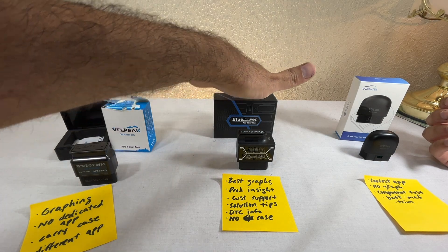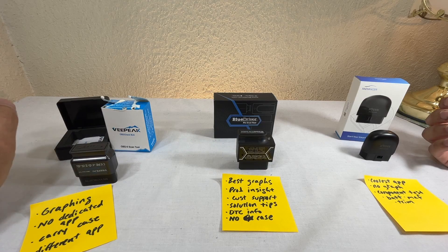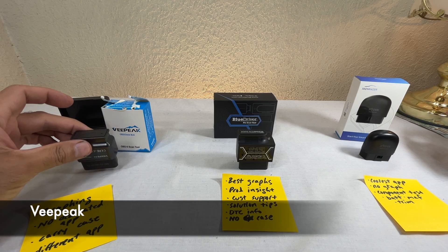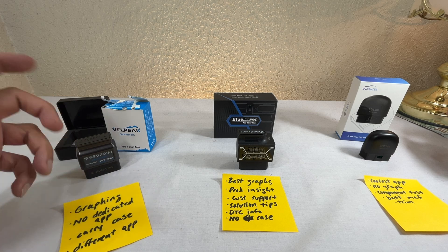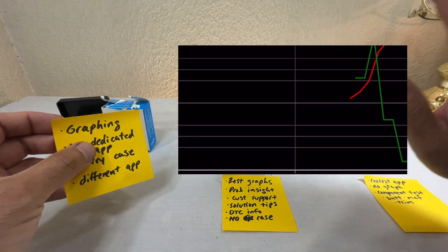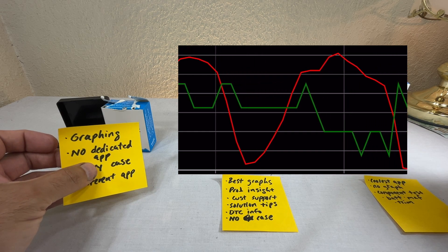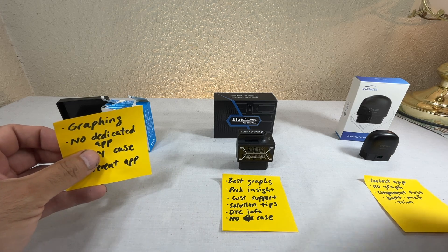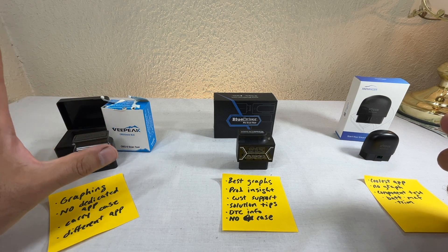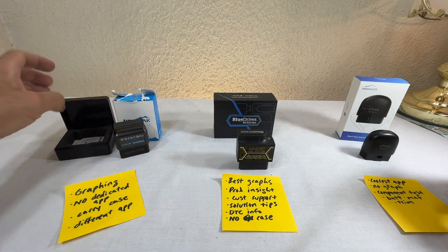The one on the left is the cheapest, the middle one is intermediate, and the right one is expensive. The cheapest one — the VP — is the simplest. It's not impressive but it does the job if all you want is to check codes. It does have graphing, which not all of them have. It does not have a dedicated app, so you go to the App Store or Google Play and find compatible apps.